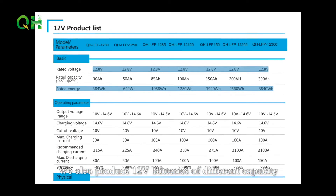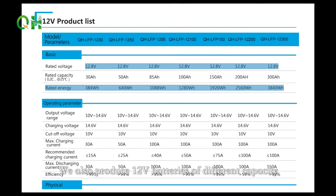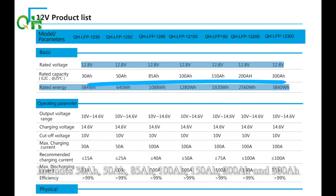We also produce 12-volt batteries of different capacities, including 30Ah, 50Ah, 85Ah, 100Ah, 150Ah, 200Ah, and 300Ah.